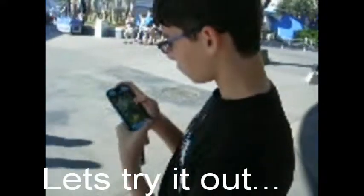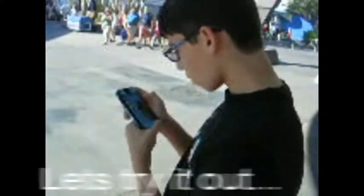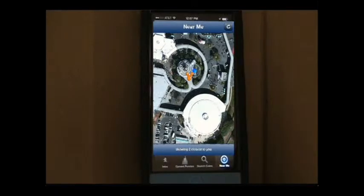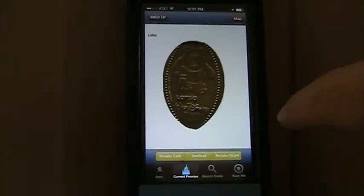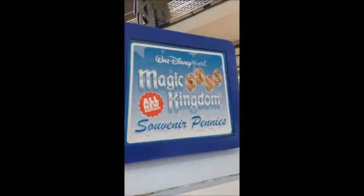Here is Alberto looking for a pressed penny at Walt Disney World. We're over in Tomorrowland, so we click the Near Me feature — and look at that, there's a pressed penny very close to where we are, right by the Tomorrowland Terrace. So let's try it out and go find that one. We actually start to look and we're looking for Lotso Bear, and we found that one near that location.